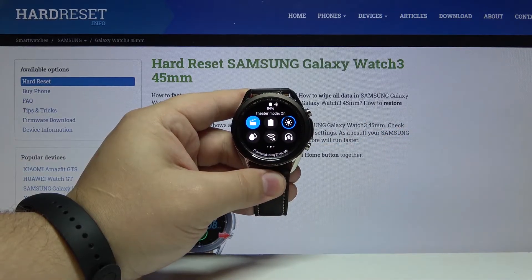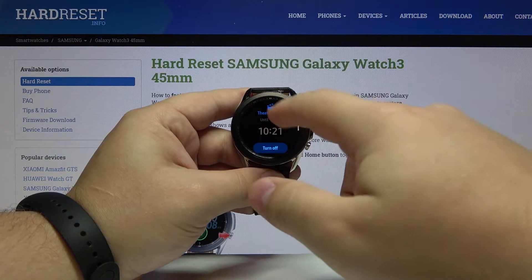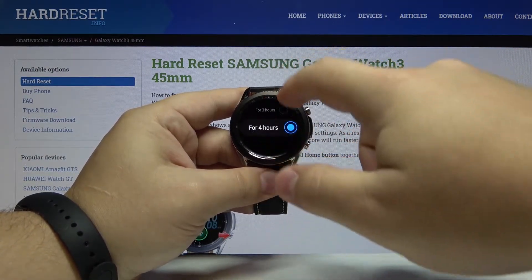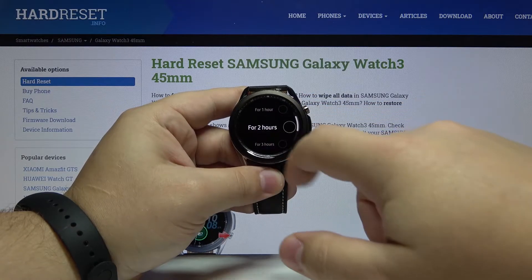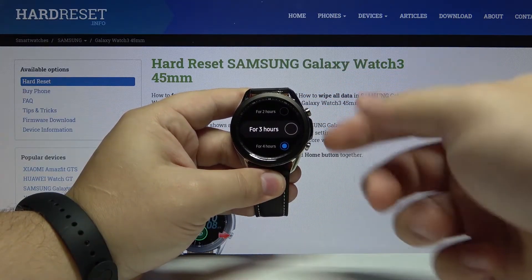Tap on it to turn the mode on. Now we can tap on the timer right here to choose the duration of the mode — for example, three hours.